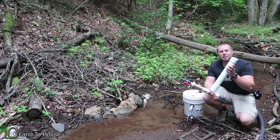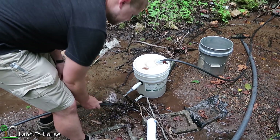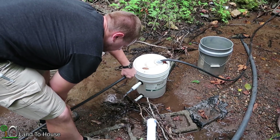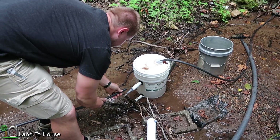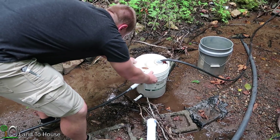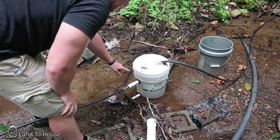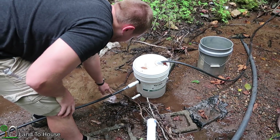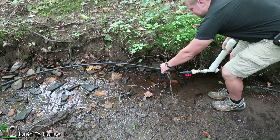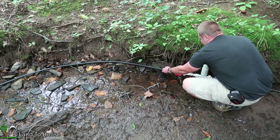Now that you know how to build a half-inch ram pump, it's time to get it installed to the bucket intake. The drive pipe I'm going to use is simply a piece of half-inch black poly pipe — you can usually find this at a hardware store, even Lowe's and Home Depot carries it. I'm going to get this attached onto the bucket using this adapter. One good thing about using the bucket intake is we now know that there is no air entering into this piece. This poly pipe is 50 foot long and it's going to have a head pressure of approximately seven foot.